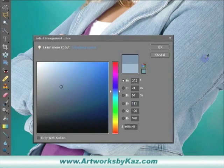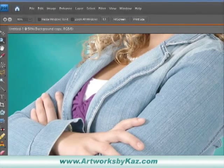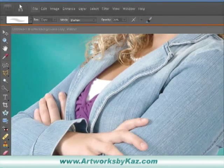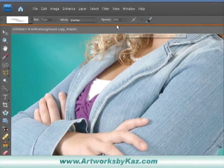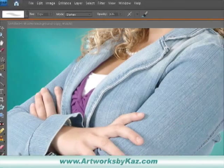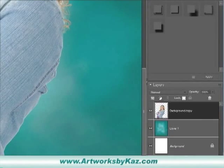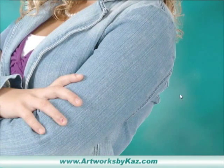We're going to sample a color from the jacket, click OK. Go to our brush tool — make sure you can see our brush tool — and select a soft brush. We want the blend mode set to Darken. I'm going to start the opacity at twenty-six percent, and I want my brush size just big enough to go over the edge. Click on the model's layer and lock it.